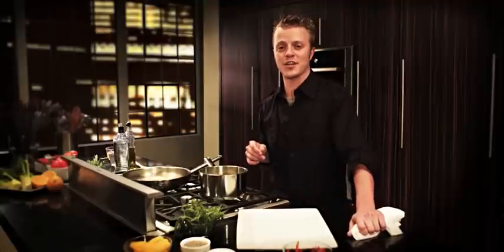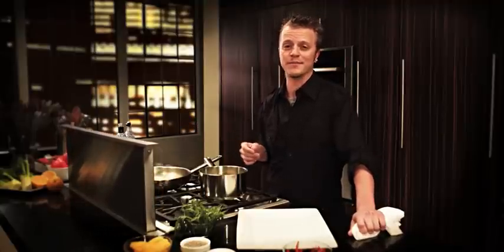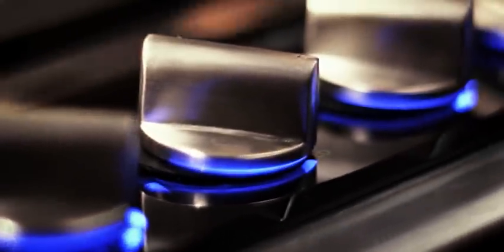How cool is this — this is my downdraft ventilation. It takes care of all my smoke and it doesn't block my view. All I do is push a button. Another great thing: look at this amazing control panel — it matches the lighting on all my appliances.